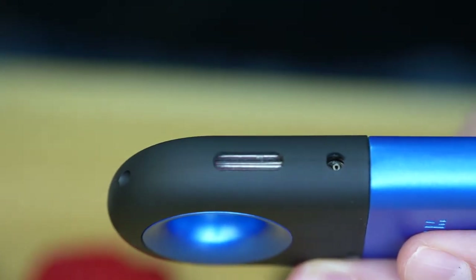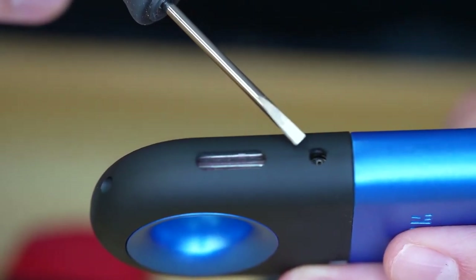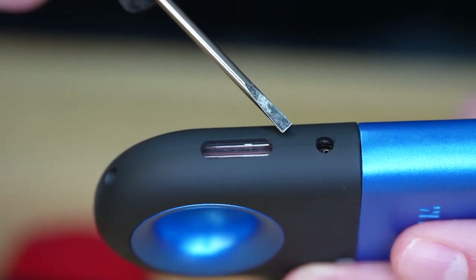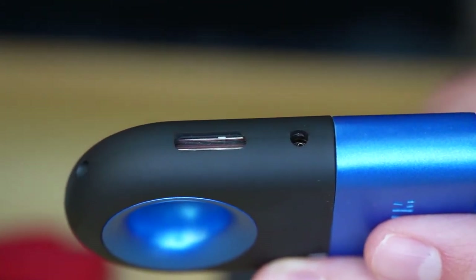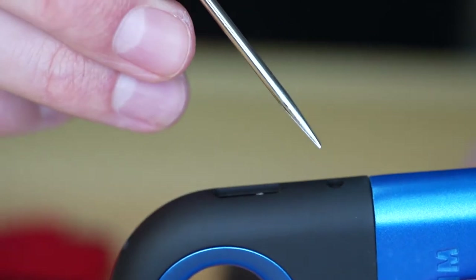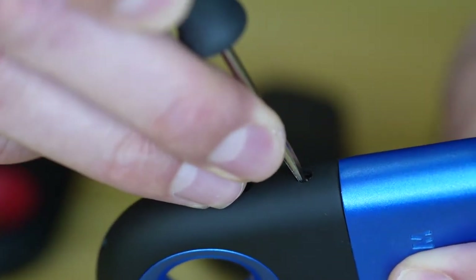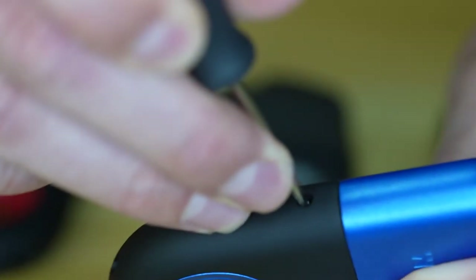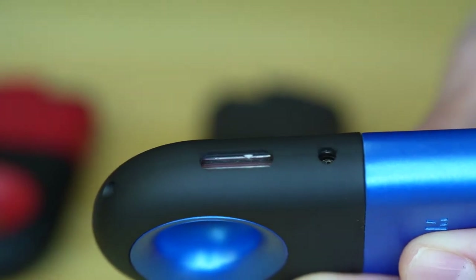Since this lighter is fresh out of the box and has not been filled, you're going to want to take that little flathead screwdriver and push on that little pin to relieve any back pressure within the butane reservoir before you give the lighter the first fill. We're going to locate it, feel it — it's on a little spring — and just push it down, hold it, then let it back up. It's just a little valve.